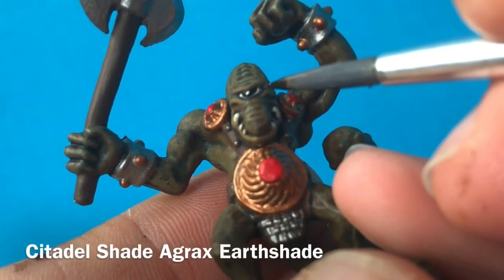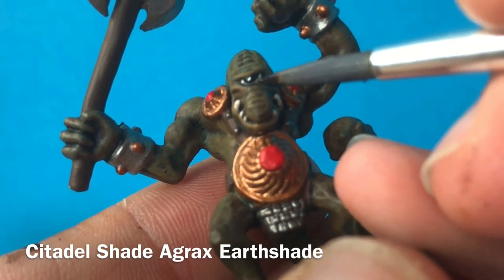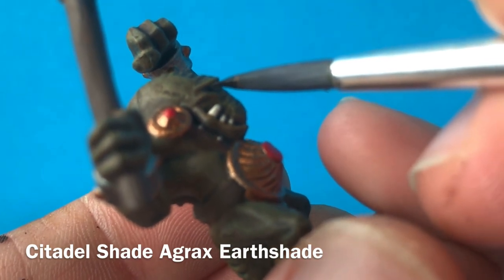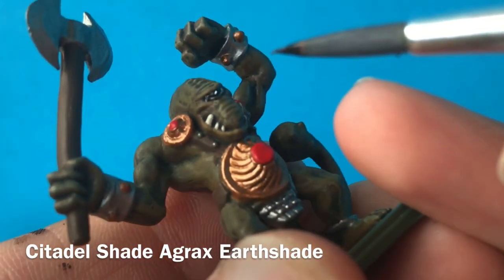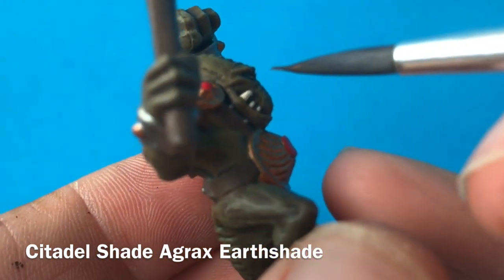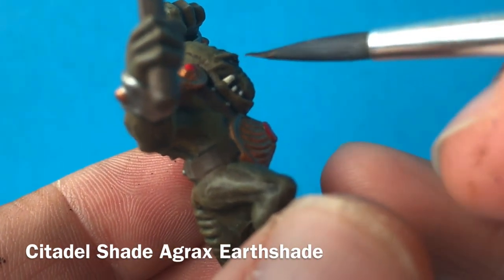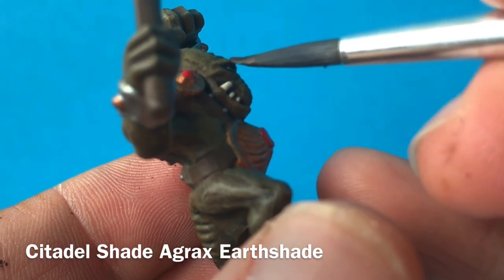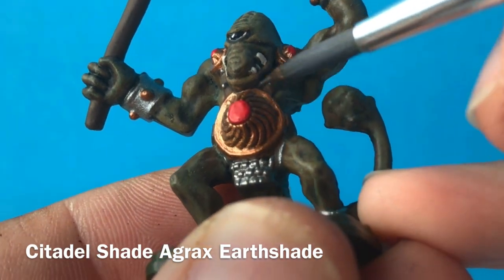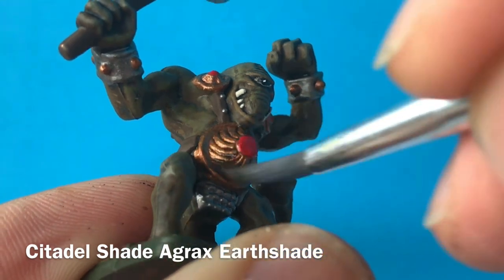I'm then going to go back with that Agrax Earthshade and add a tiny little bit around the eye here. This is just to really cover up any spillage of white where it's gone onto some of the skin where you really don't want it. So just to make that eye really nice and neat, because it's going to be the main focal point of this model, just going back in over the skin, touching it up a little bit more. I'm then going to use a little bit more of that Agrax in order to go over the top of that brass armour, just to tone it down some more — it's slightly too bright for my liking.